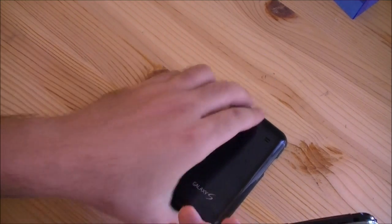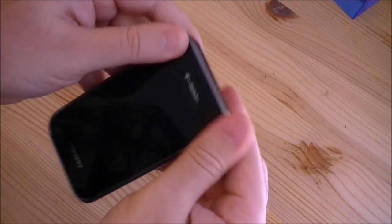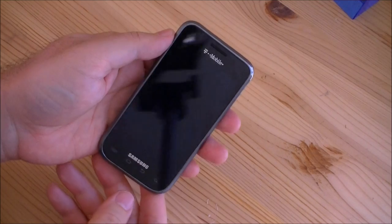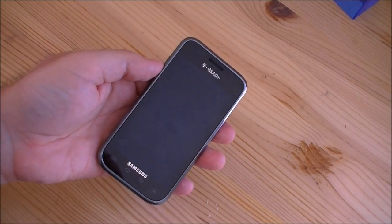So there it is. Samsung Galaxy S Vibrant on T-Mobile, looking pretty nice. Stay tuned for more — we'll go over the software in the next video. That's it for now.